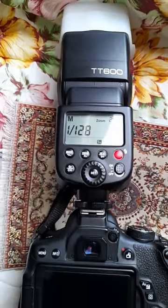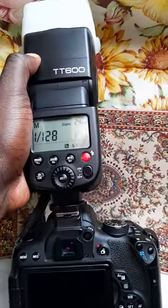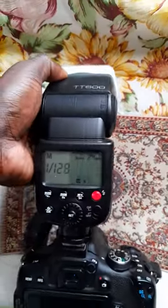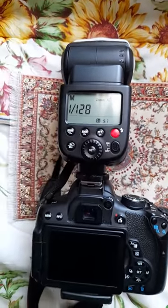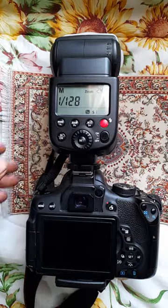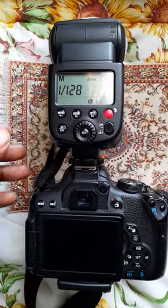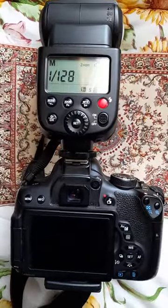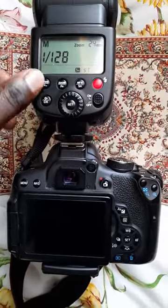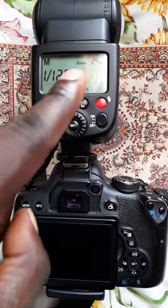Godox TT600 not firing — I had this problem, so I tried different things following suggestions by people. Everyone was talking about changing the mode, specifically pressing the function to switch to slave mode, which I have done.